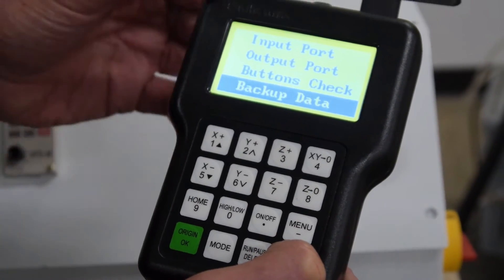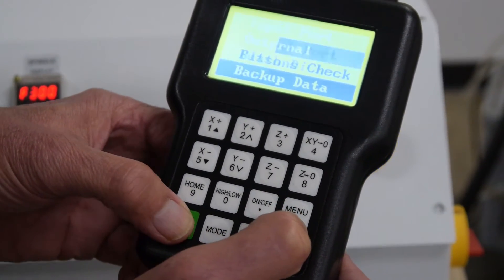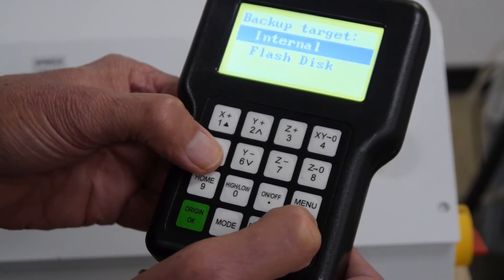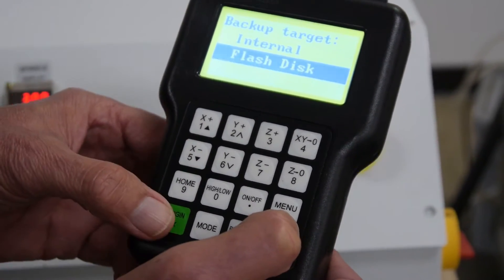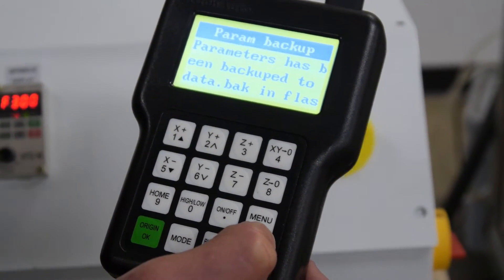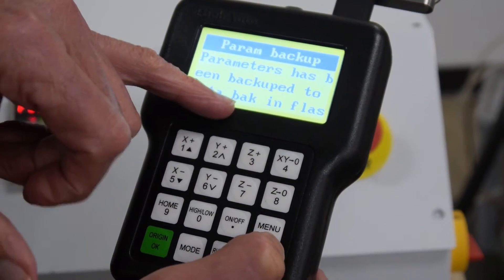If you want to back them up to a USB drive, which is recommended, you push the green button again one time. But this time we're going to highlight flash disk, which is another word for USB drive, and hit the green button one time. It has now backed up the data onto our flash disk and the file name is data.bak.